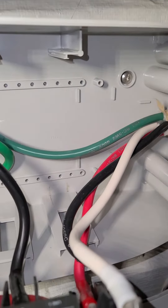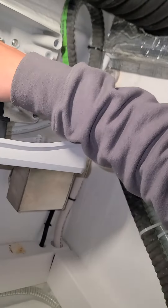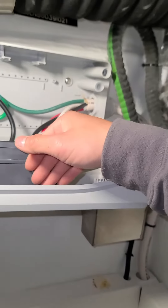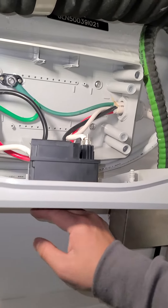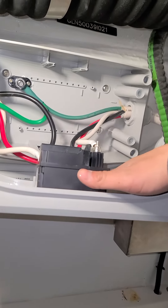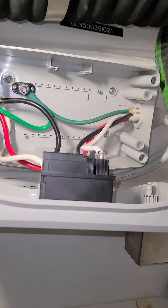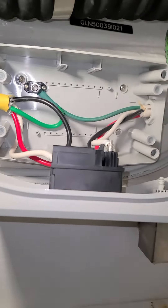Is the breaker hot? Not particularly. You want me to turn off this charger and then you try it? Sure, let me send you this video.